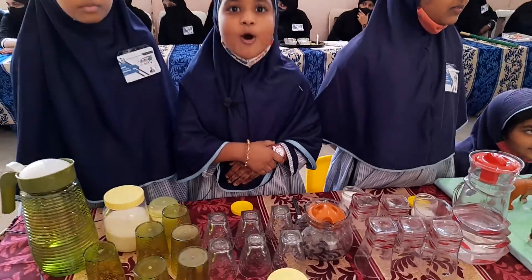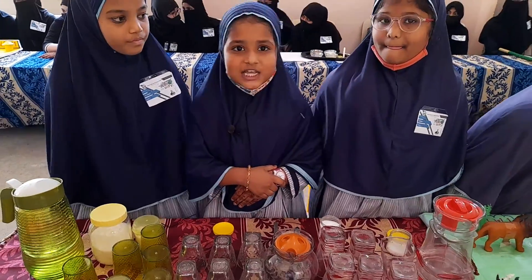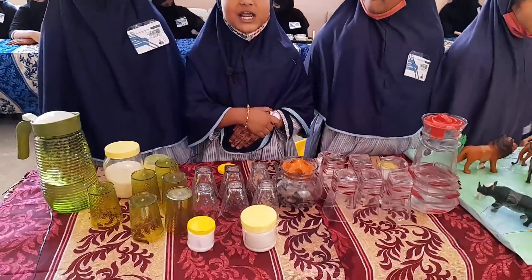First aid kits are essential for every home. Most first aid kits contain packets of ORS. However, ORS solution can also be prepared at home. Let's learn how.